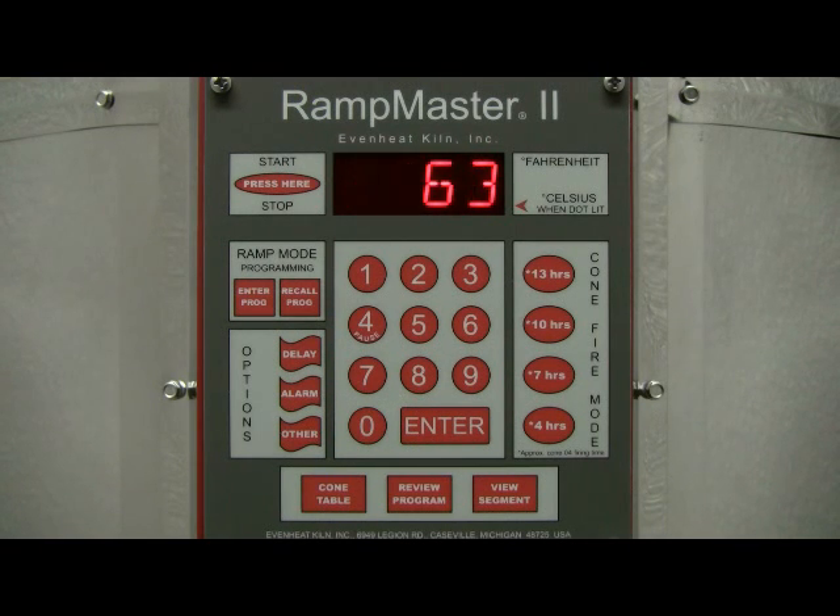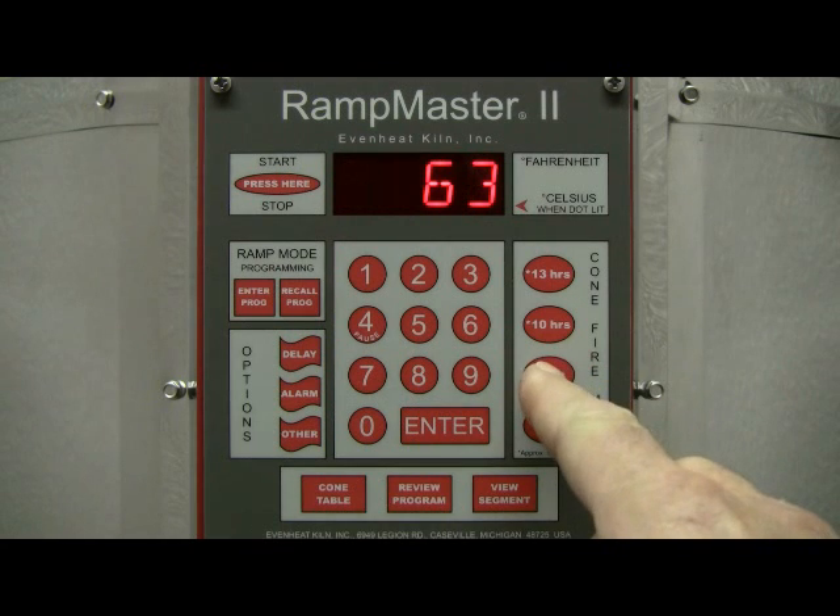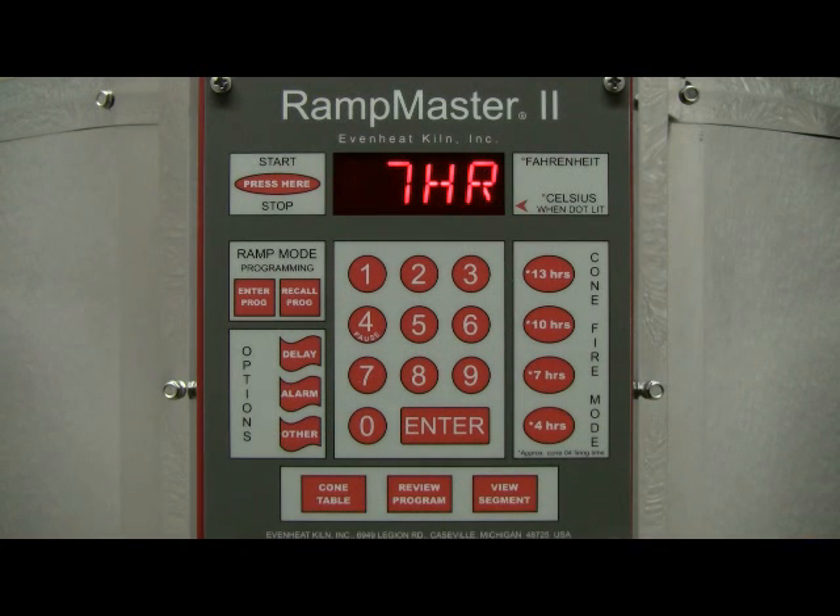To begin the programming process, choose one of the four firing speeds from the cone fire mode presets. These speeds represent approximate total firing time. Choices include 4 hours, 7 hours, 10 hours, and 13 hours. For this example, we'll choose 7 hours. Press the 7-hour key, then press the Enter key to store your choice.